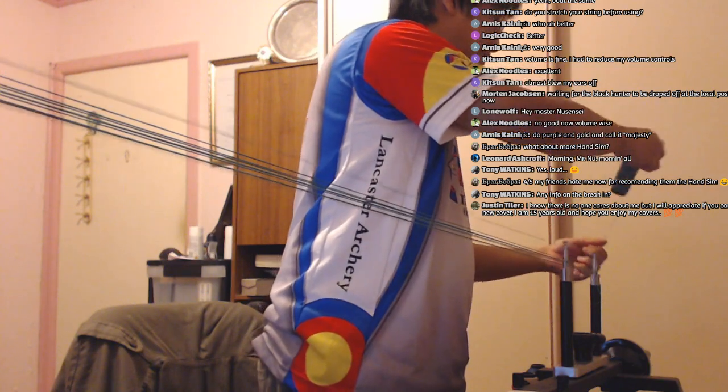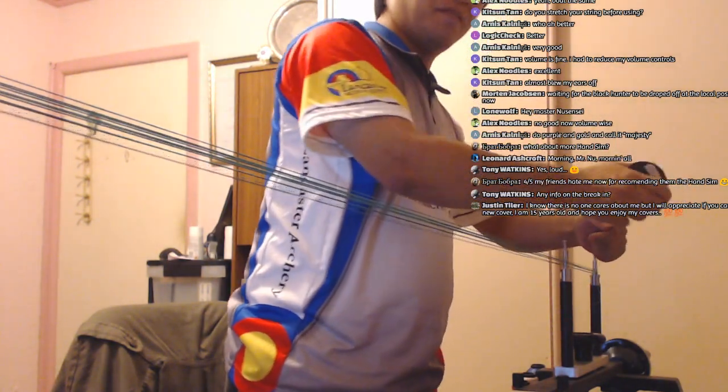I'm going to make sure I don't do 10 strands again — we're going to get 12 strands, which is proper for a 20-pound bow in Dacron. For fast flight or 8125G modern materials, you can get 16-plus strands — they're thinner, stronger, and faster — whereas with Dacron you don't want as many.